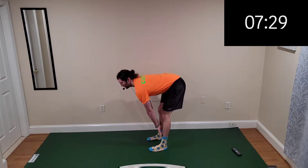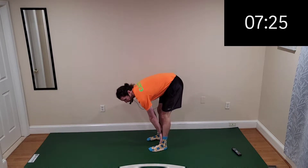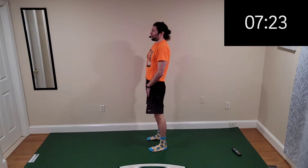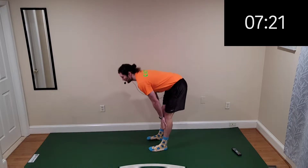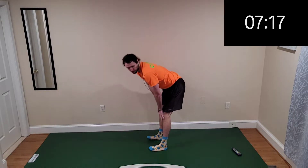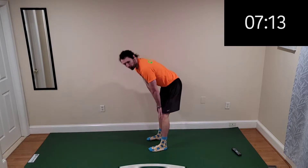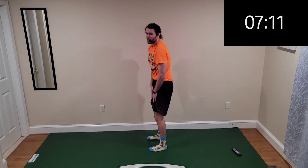Switching to deadlift — back straight, feeling it in the hamstring. Slide your hands down and then bring it back on up. Straight legs, slide it on down and feel that stretch in your hammies. I told you we're working all aspects of our lower body: the front, the back, the booty.